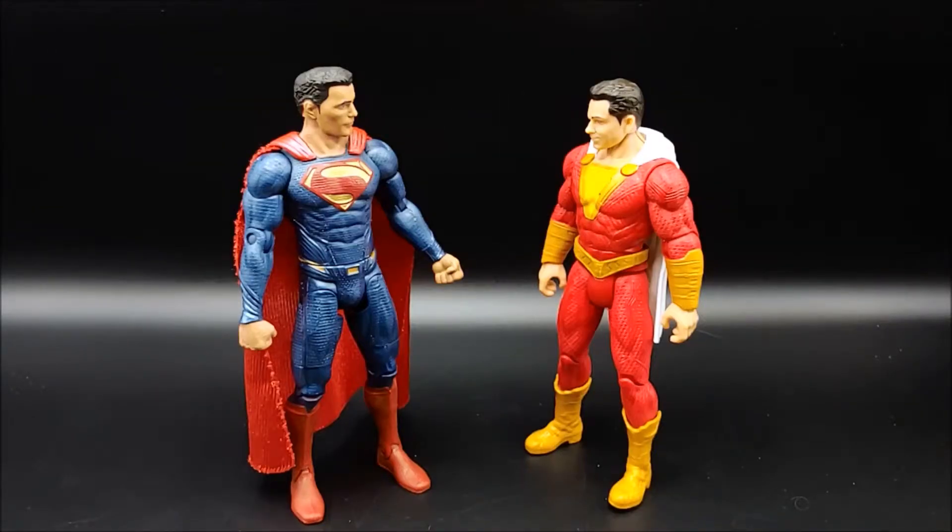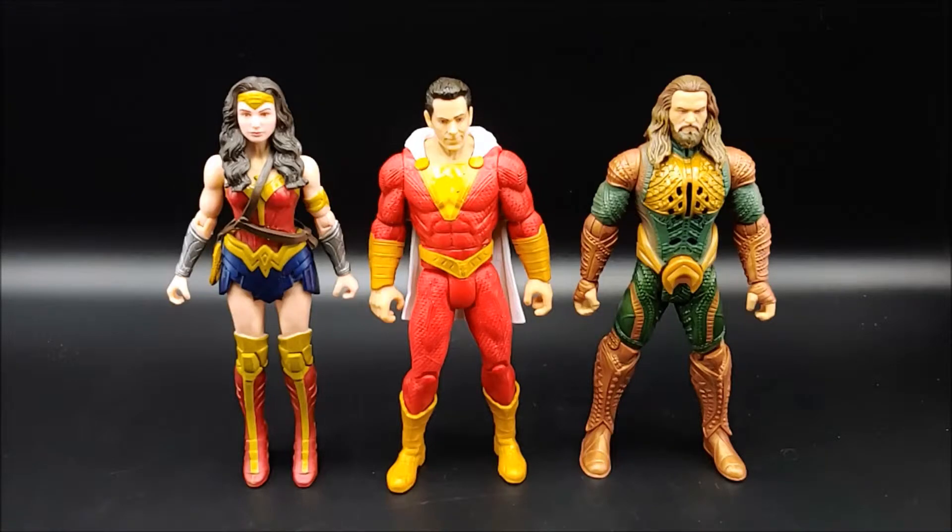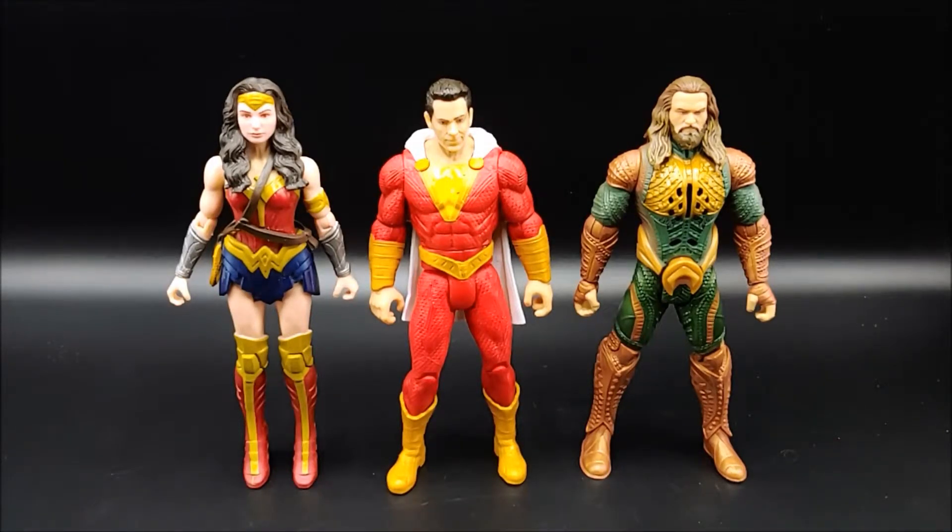Here is Shazam alongside Superman, alongside a basic Wonder Woman figure from Batman vs. Superman, and alongside the interactive Aquaman on the right hand side.